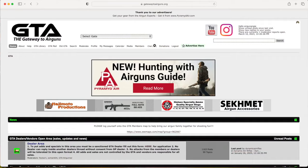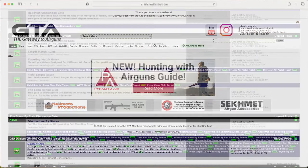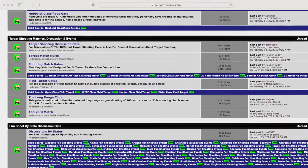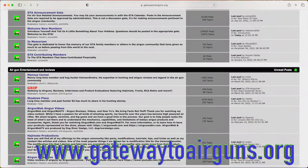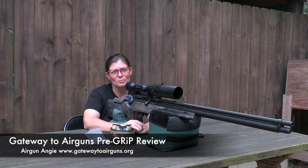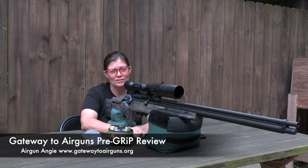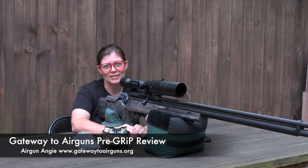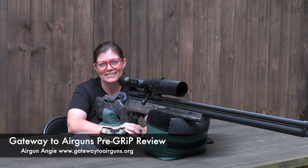I'd like to take a moment to say thank you to Gateway to Airguns — thank you all so much for making these videos possible. If you guys have not checked them out, you really really should. If you're an air gunner, you like air guns, you like shooting — go check out www.gatewaytoairguns.org. There is something for every air gunner alive, I promise. Guys, that's going to be it for the pre-grip on the Western Airguns Bushbuck from Airguns of Arizona. Thank you guys so much for watching. Thank you all for your support. I'm Airgun Angie with Gateway to Airguns. Y'all don't just have a good day — have an awesome one. See ya.